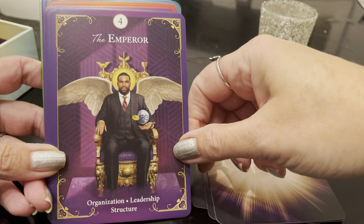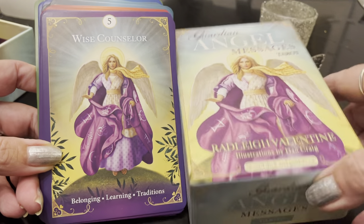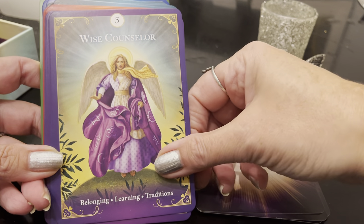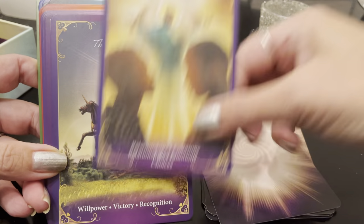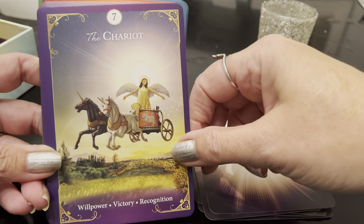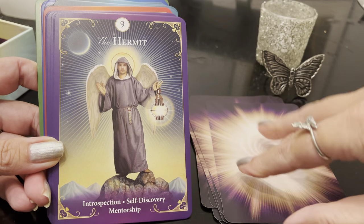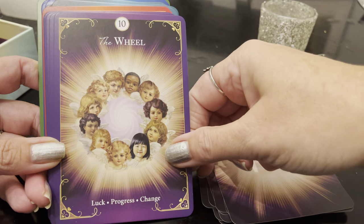The Emperor: organization, leadership, structure. Wise Counselor — that's going to be what's on the cover of the deck itself — belonging, learning, traditions. That's usually the Hierophant, so they're renaming it Wise Counselor. The Lovers: relationships, emotions, choices. Good keywords on the bottom. The Chariot: willpower, victory, recognition. I love this chariot card — how adorable is that? Justice: fairness, the law, karma. The Hermit: introspection, self-discovery, mentorship. The Wheel: luck, progress, change.